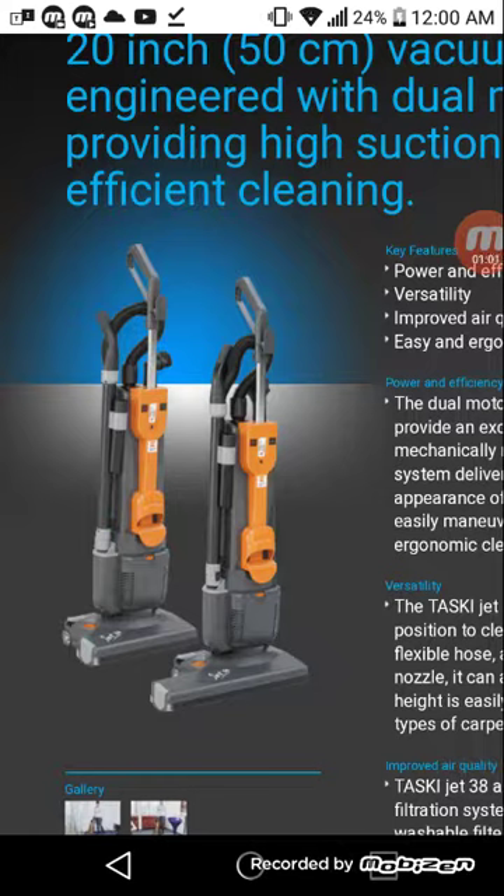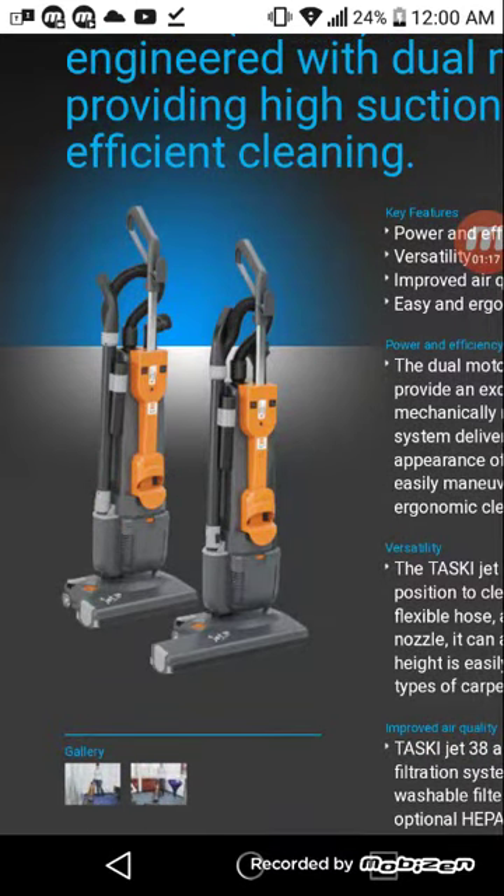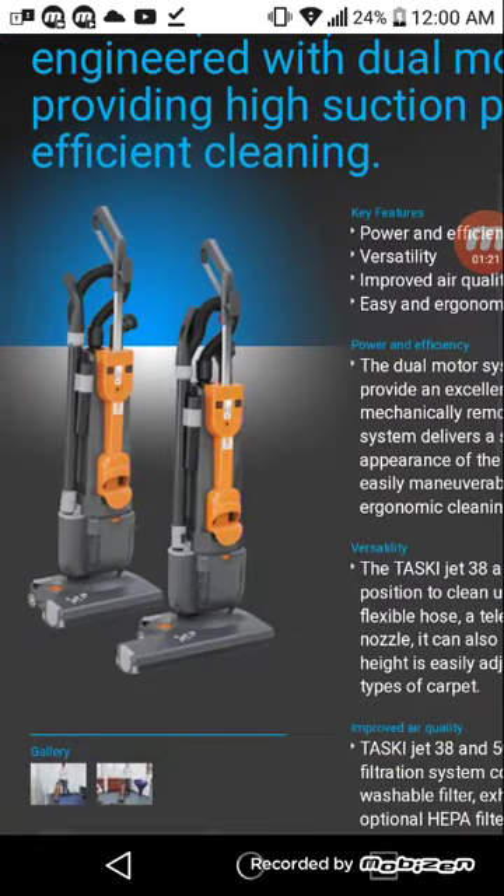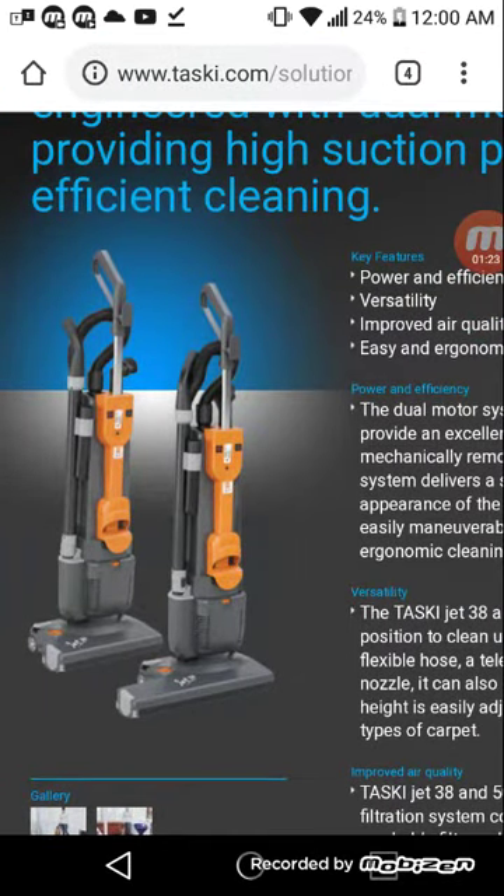I got to use the TASCII vacuum when cleaning a college — it was Bridge Valley Community Technical College. I used it for cleaning classrooms and hallways. And it actually looks very similar to the Minuteman vacuum.